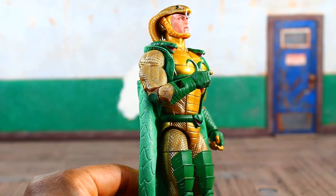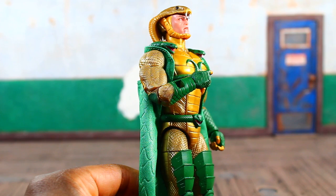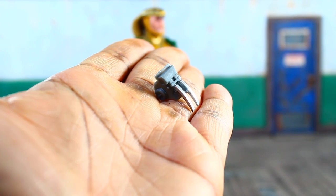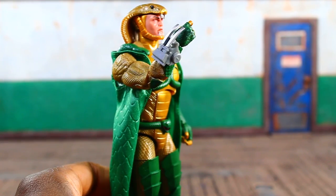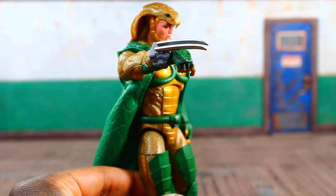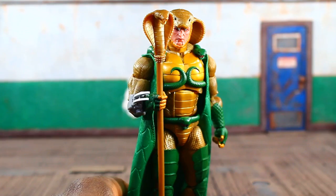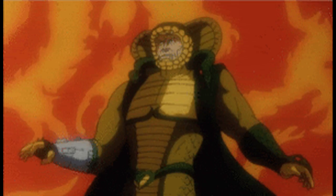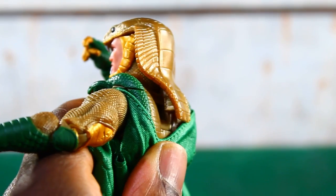I separated everything that can go on his person from the accessories that go to his air chariot. He's got a couple versions of the claw apparatus - one where the claws are retracted and another with the claws extended. There's a sword which looks pretty good, a staff with a cobra-themed design, and this elongated erect snake he can throw - he stabbed Duke in the movie with one of these. So that's cool.